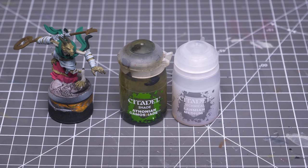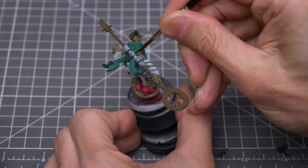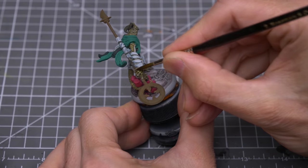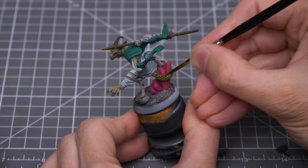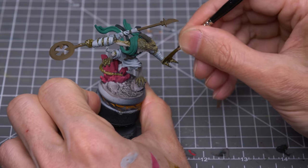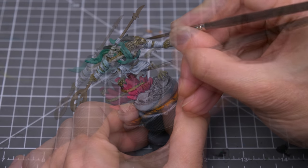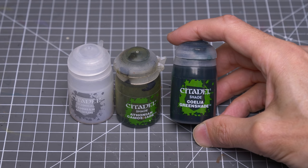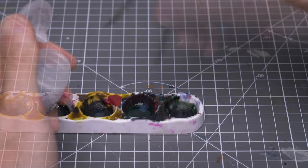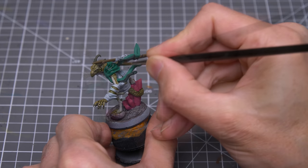I'm going to first shade the scaly skin using Citadel's Athonian Camoshade, which I'm thinning with an equal amount of Lahmian Medium, just to control the concentration and darkness. You can see how nicely this flows into the recesses, boosting the contrast and definition of the scaly texture. I'm now adding a roughly equal amount of Coelia Greenshade along with some additional Medium, and I'm using this to shade the green cloth. We can see how easily this collects in all of the folds and recesses, giving us a nice easy bit of shading.